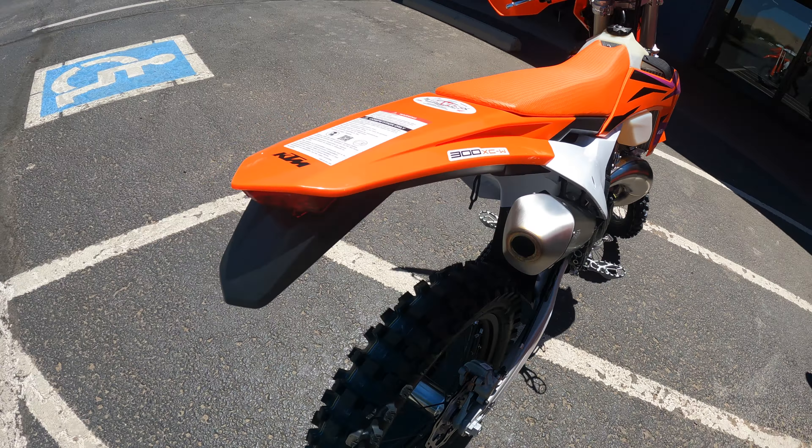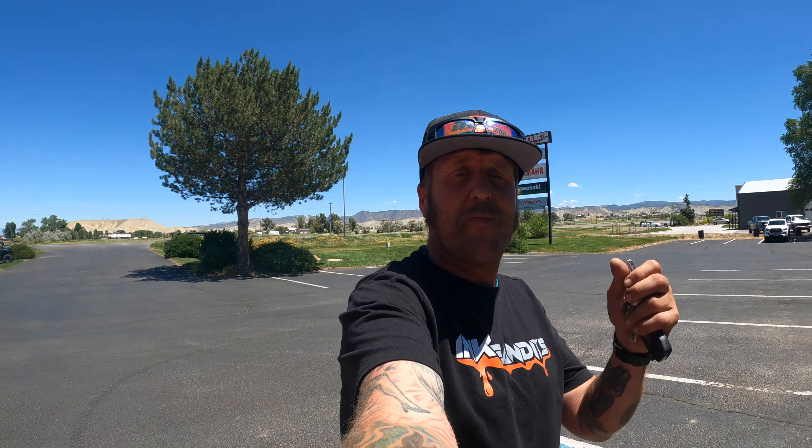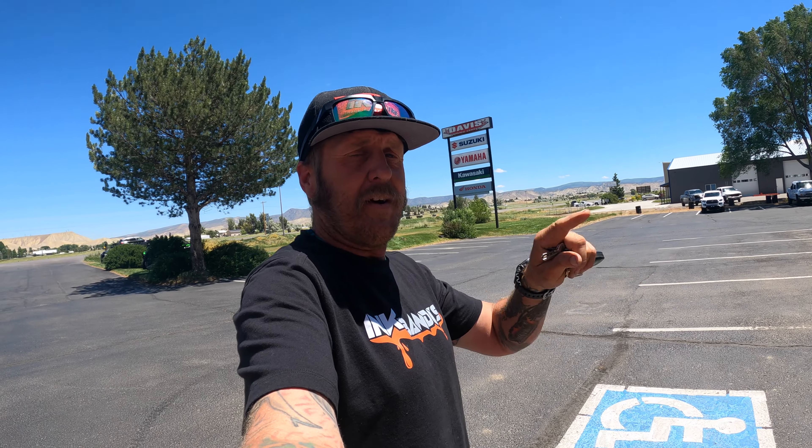There she is — 2024 300 XCW. Like I said before, this is going to be Mr. Angry Zach's bike. After we get done with all our testing and hanging parts, this is going to be Zach's bike. I'm really excited about that. He's been riding an '08 or '09 250 XC for way too long. It's time for him to have a modern bike, and I'm so excited about it.